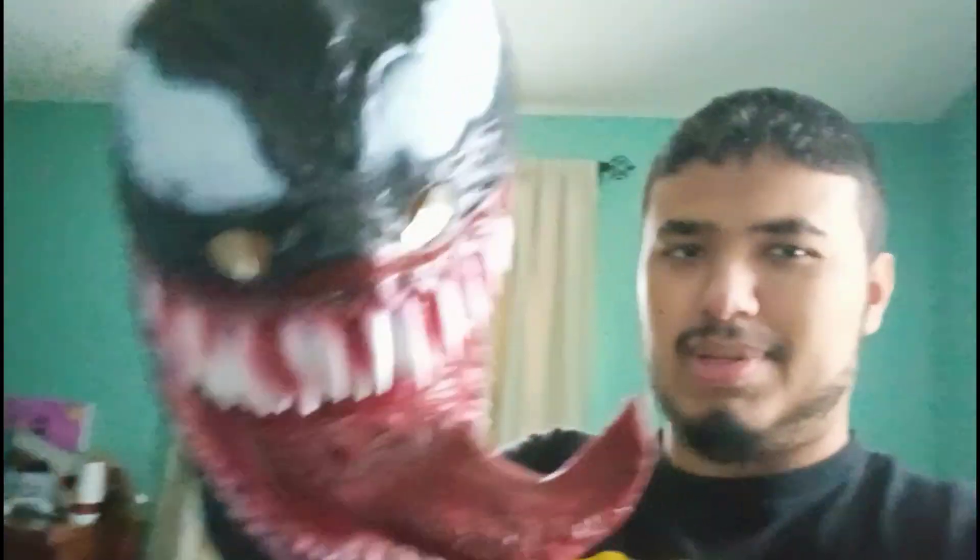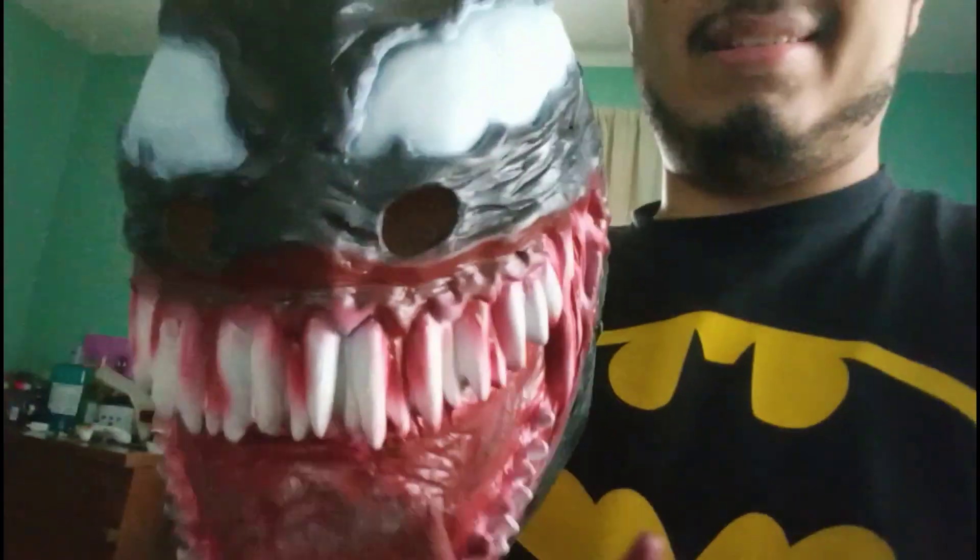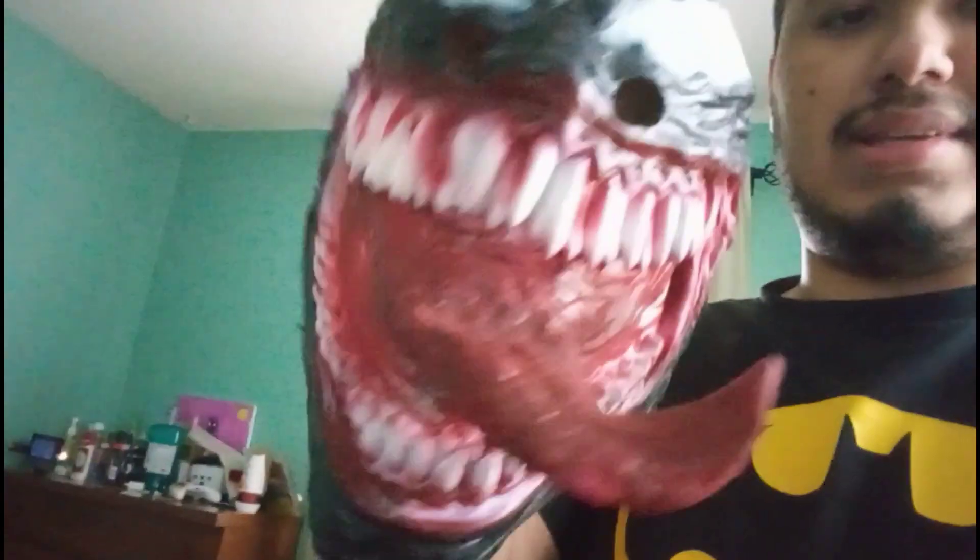All right, I'm out of the mask now — pretty cool though, right? I definitely need to get a full suit one day so I can do cosplay for videos and other stuff. It's pretty sick and realistic. Anyway, that has been another unboxing video by me. Thanks for watching, and I'll see you guys in the next video — peace!